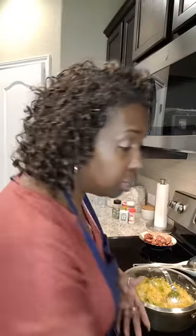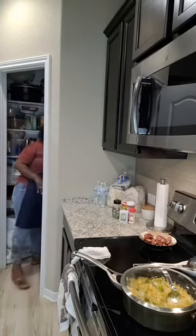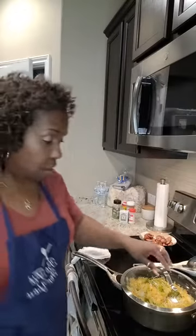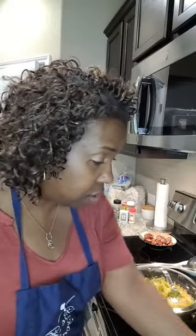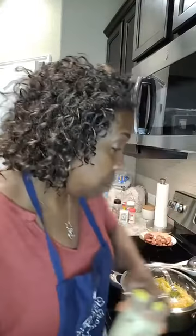Cabbage lowers your bad cholesterol — your LDL. It controls your blood sugar, keeps you regular, and the nutrients in cabbage line your stomach and intestines and keep them strong. Those are some good things cabbage does when you put it into your menu. It has some good qualities, and eating cabbage is a good factor in helping you keep your cholesterol down.